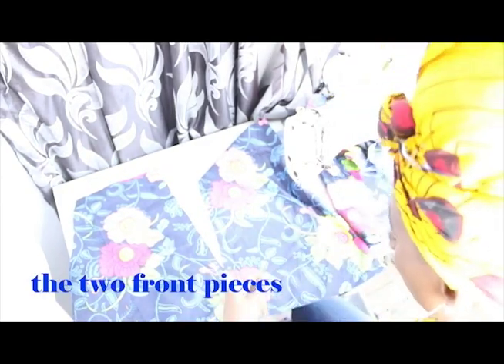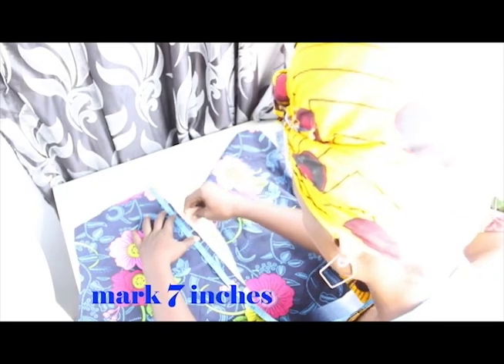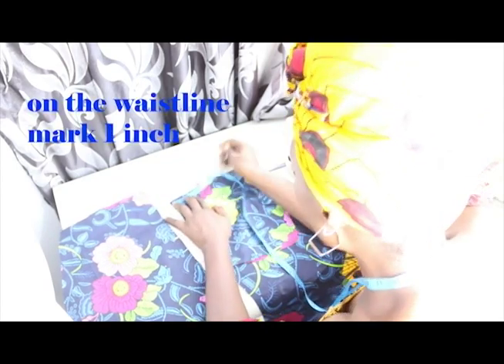We take out the two front pieces and measure for your pockets, which is 7 inches. Mark 7 inches for your pockets. We have four pieces for our pockets and we are going to stitch them. To achieve a slant pocket on your waistline, mark 1 inch and fix your pocket at a slant. Go ahead and stitch that.